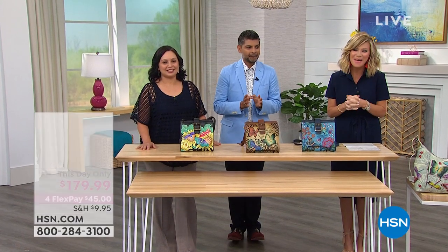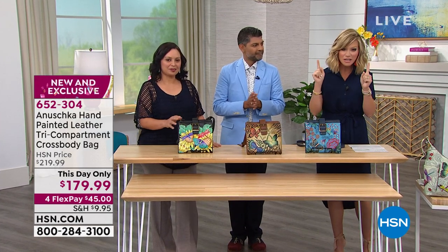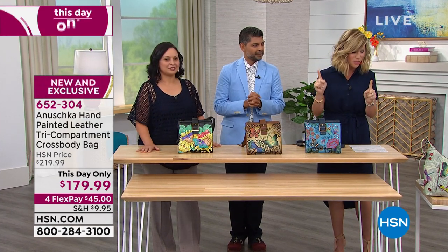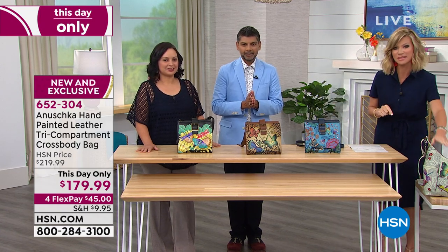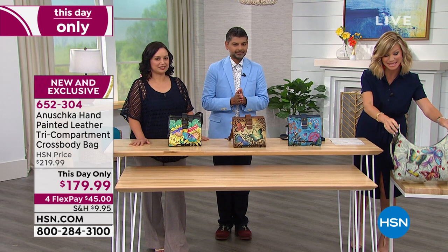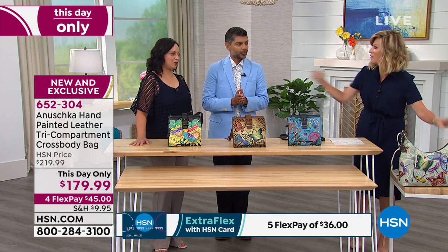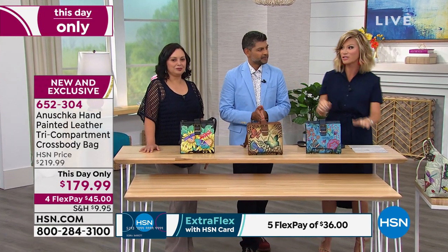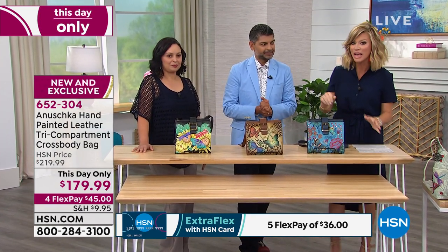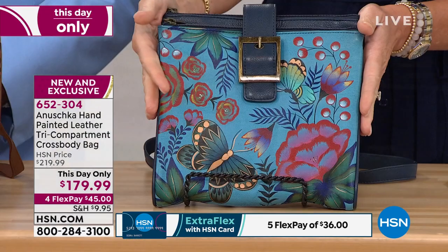We're so thrilled to have Anushka handbags here with us at HSN. Quick update on our Today's Special — we sold out the Happy Camper, and Dreamy Wings is gone. If you're in the ordering process, you've got it. So now we are down to five artworks — that's all we have left in our Today's Special.